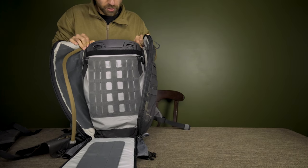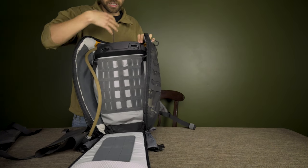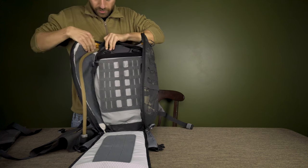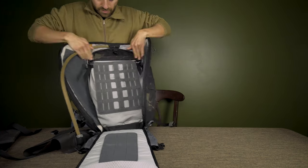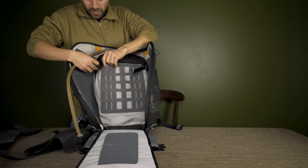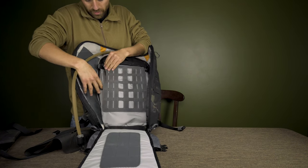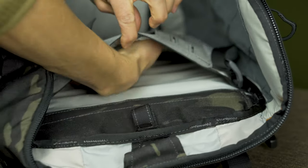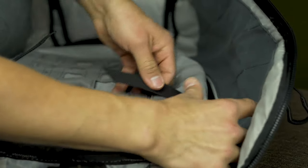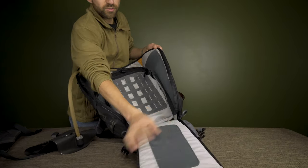There's a removable plastic frame sheet inside that keeps the pack rigid — useful when carrying heavy loads to distribute weight better. You can also slide an armor plate in that spot if you wanted to. If you have a laptop inside and want to reduce movement, there are small internal straps to snug it down. The interior walls are covered in MOLLE webbing and velcro for maximum organization.